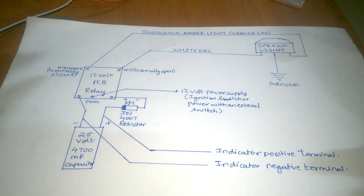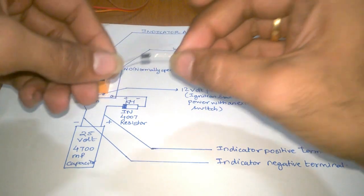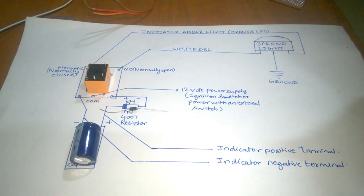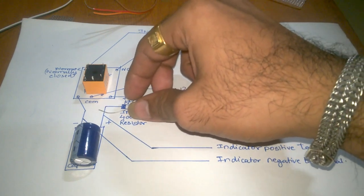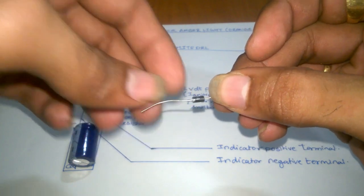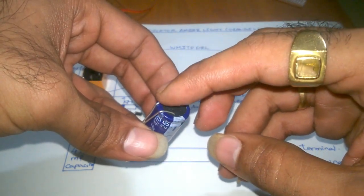I will provide the wiring diagram in the description box below, but I'll show you once here as well. This is the 12-volt PCB relay, this is your IN4007 diode, and this is your 25-volt 4700 microfarad capacitor. One important thing to know: on the IN4007 diode there will be a gray color marking — that's the positive side. On the capacitor, the negative side is marked clearly; the other side is positive.